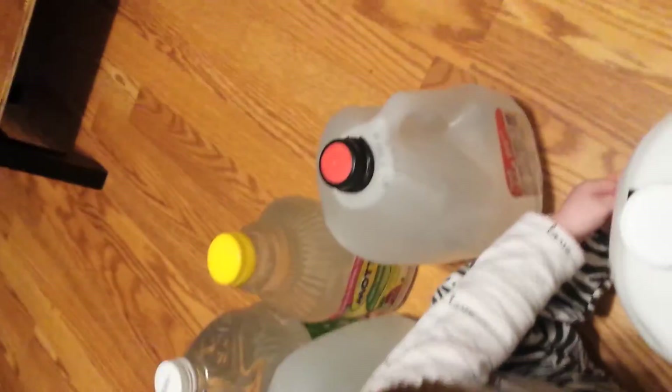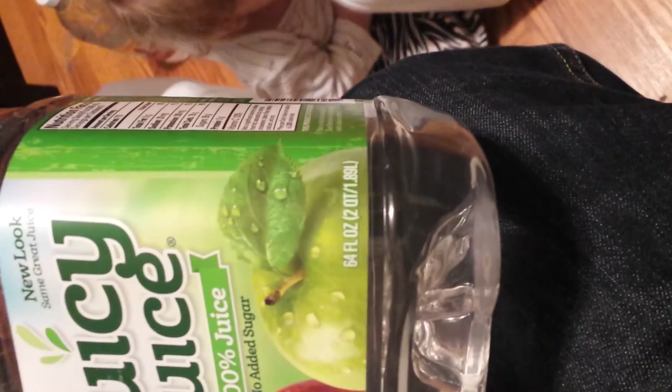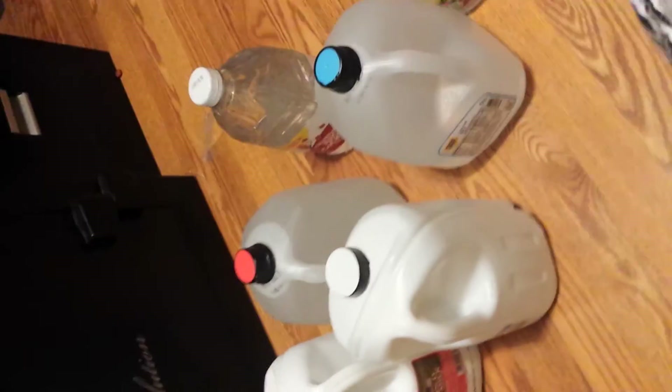For smaller containers, like these half-gallons, just check the label. This one says 1.89 liters, so you'd add a couple of drops to be safe. You get the point — one drop per liter.